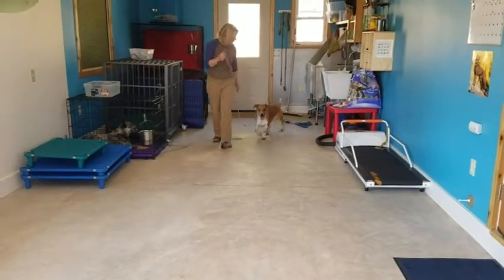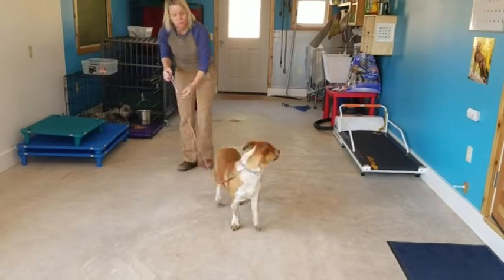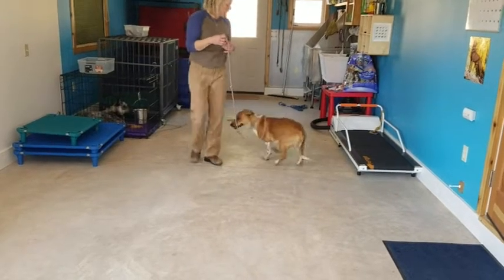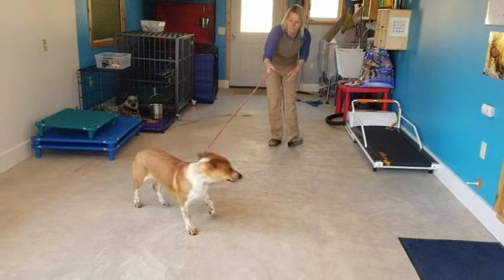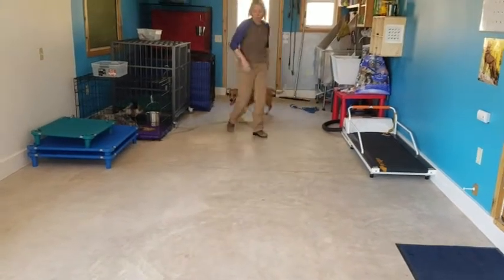We're going to use the prong collar and some treats — his meal — to work on the place command. He hears my dog barking, so he's way more distracted, but he's still following me around. The prong collar's a little bit loose, so I'm going to move it up one.